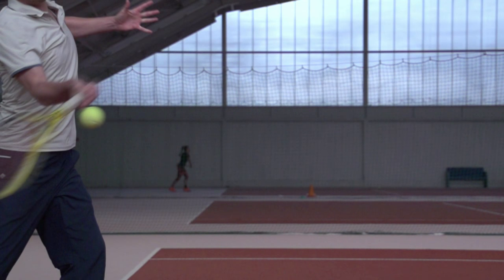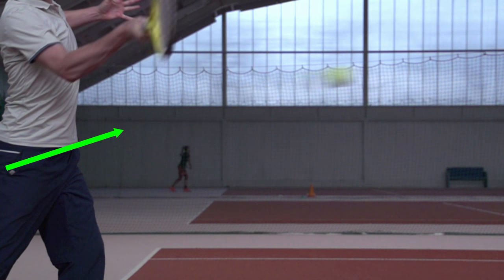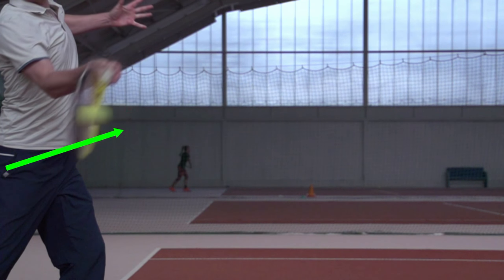Let's take a closer look again at what happens at contact. Keep in mind that that's the only thing that influences what happens with our ball. As you can see right now, we're simply brushing up the back of the ball from low to high.